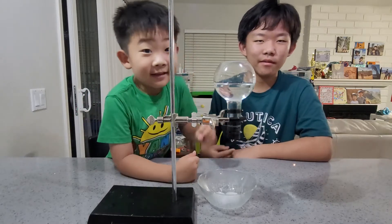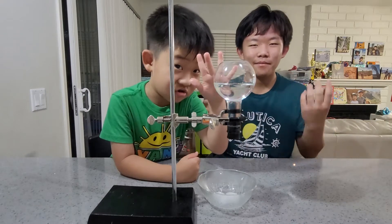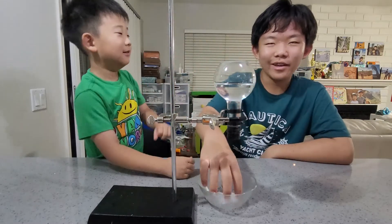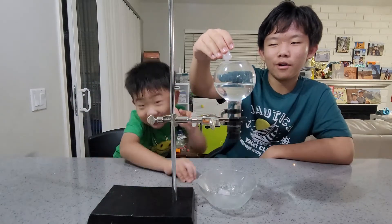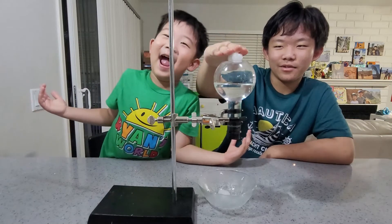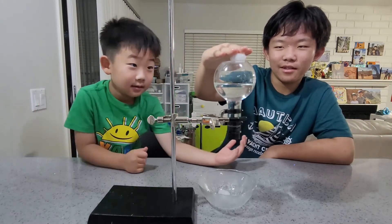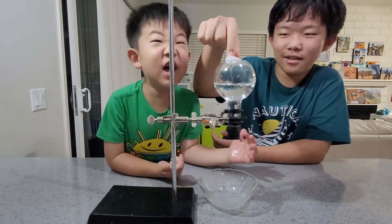Welcome to Ethan's Magnus Science Magic Show. Today, I'm gonna use ice to boil water. Boiling water with ice.